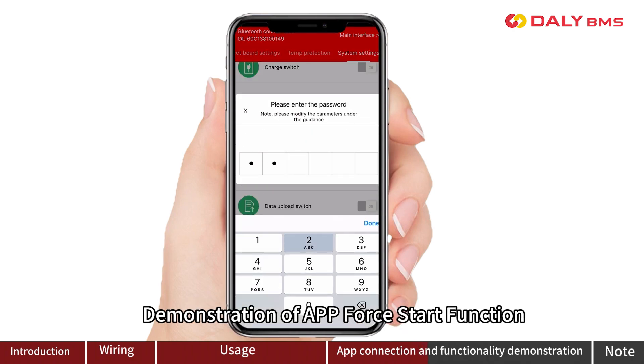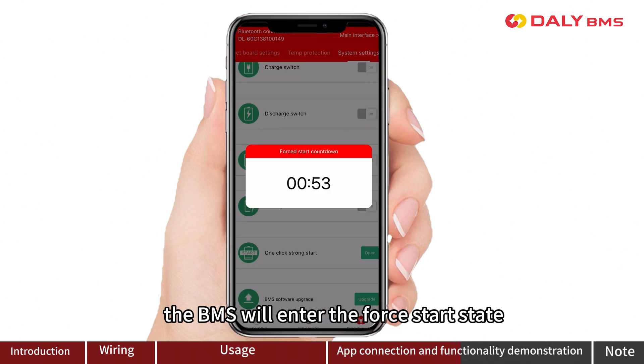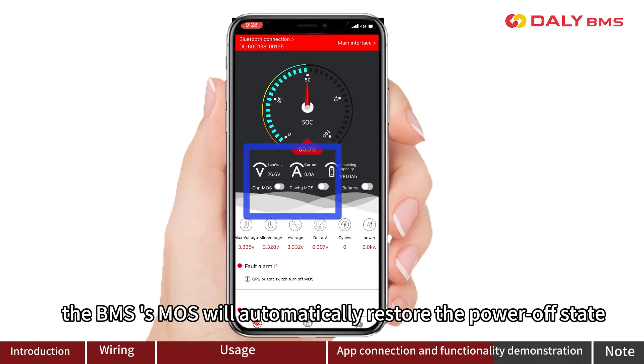Demonstration of the app full start function: tap the one-key full start button in the app and the B-Mouse will enter the full start state. If the engine does not start successfully within 16 seconds, the B-Mouse will automatically restore to the power off state.